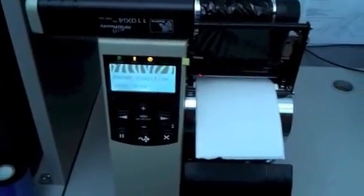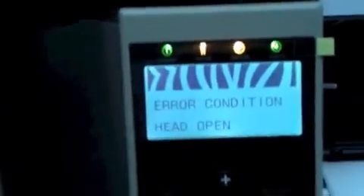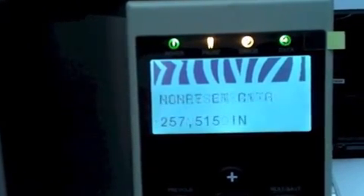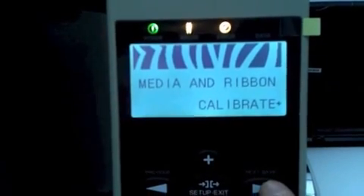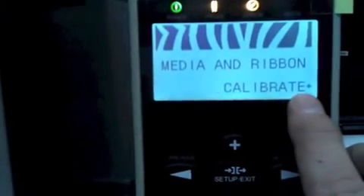Calibrating the new 110 XI4 printers is pretty much the same as calibrating the older versions of the XI series printers. The menu looks a little bit different, so we go into the setup exit key and keep on pressing next until we come to Media and Ribbon Calibrate, and we press the plus key as indicated by the plus sign.